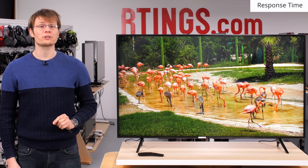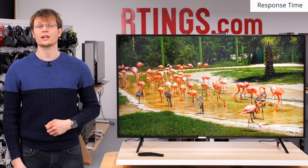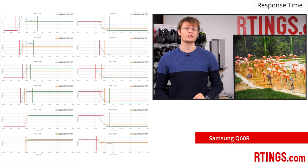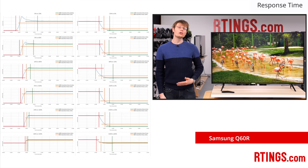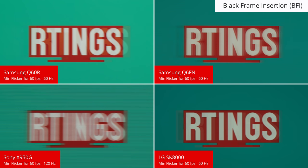Now onto the motion handling. A fast response time is important to reduce the amount of motion blur, which can be visible as smearing or trailing behind fast moving objects. We measure the response time of a number of different transitions to produce an average which can be compared between TVs. A low measurement is better, and our 80% result corresponds to the amount of smearing, while our 100% measurement corresponds to the length of the blur trail. The Q60R produces an excellent result, confirmed by a photo taken of our moving logo on each display. This has been improving for all TVs for a few years, so it is in the same ballpark as the Q6FN, or the Sony and LG models. If you want the clearest possible image, it helps to flicker the backlight and reduce the amount of persistence blur. The Q60R can flicker at 60Hz to match most fast-paced content, which results in a very clear moving logo image.